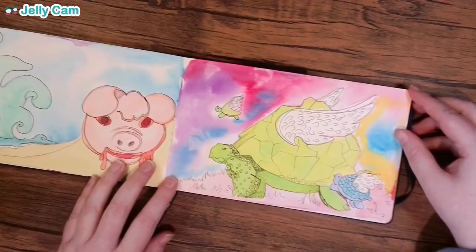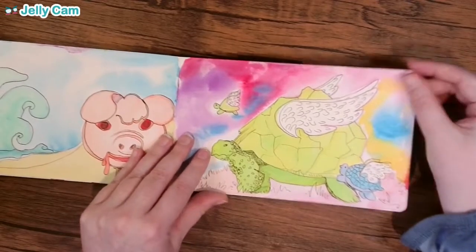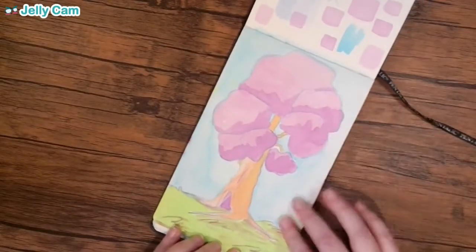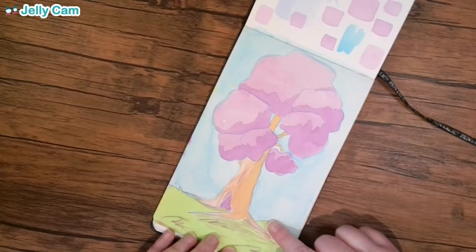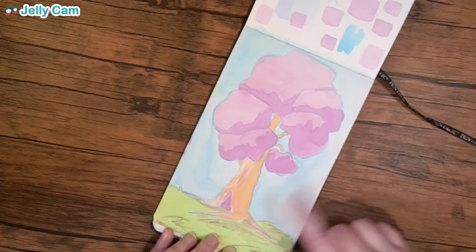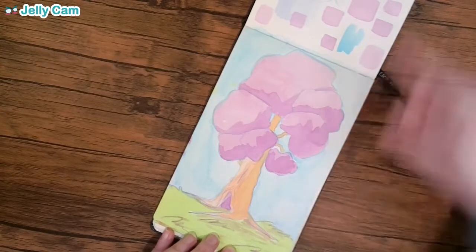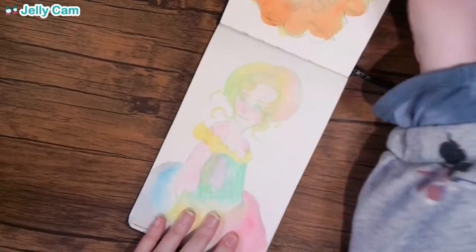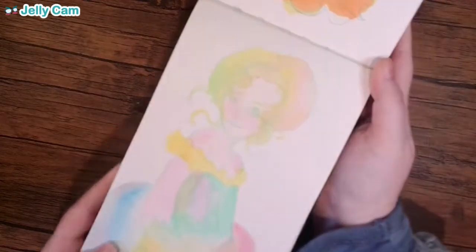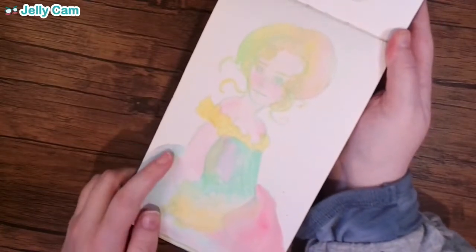I don't know why I decided to draw flying turtles, but it's fine — it's cute. I really like this tree. I have definitely duplicated this tree a couple of times because I really wound up liking how I did it. This is around where I started to get more confident in doing backgrounds and scenery. This next one is gonna be a little hard to see because it's very light and pastel-y, but it's pretty — I like it. I feel like you can see some improvement in this sketchbook, so that's cool.